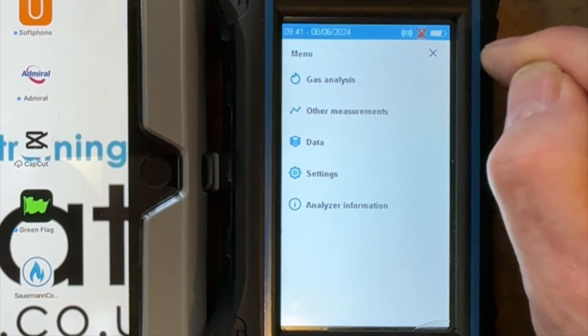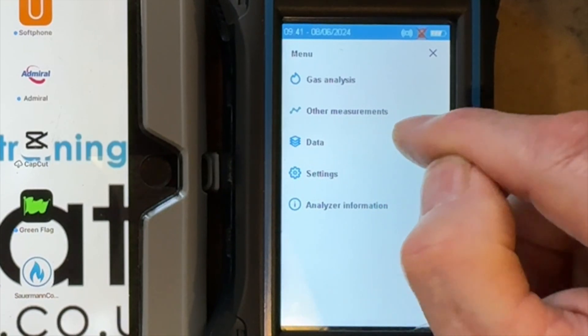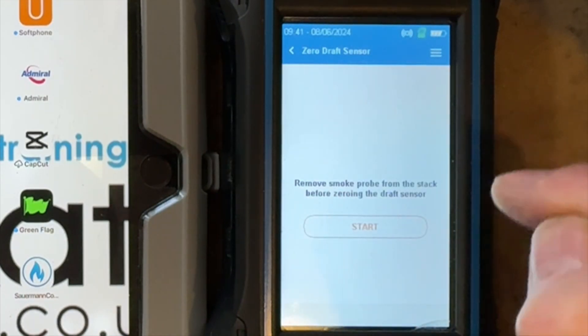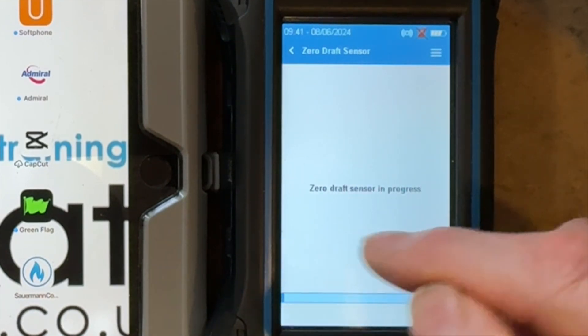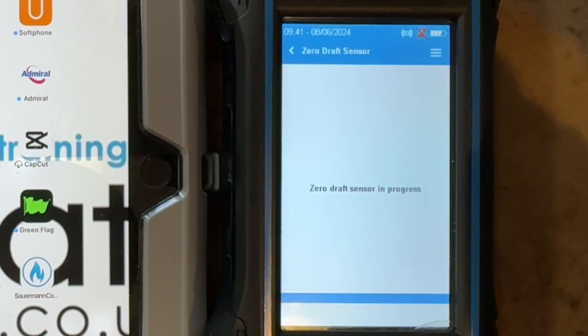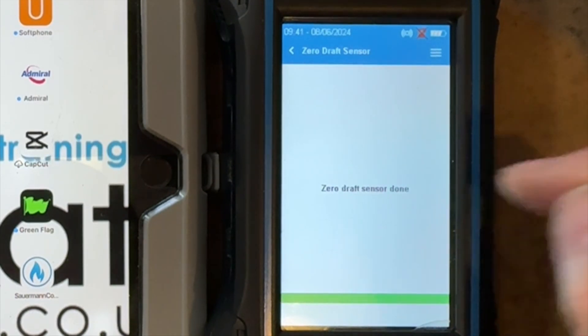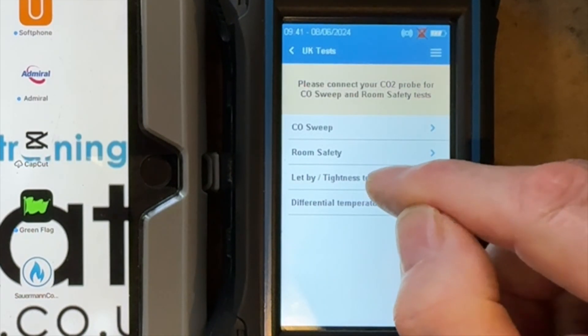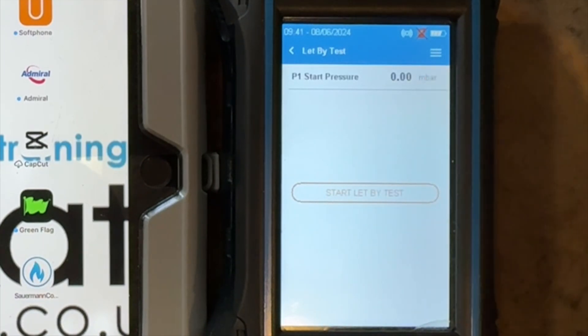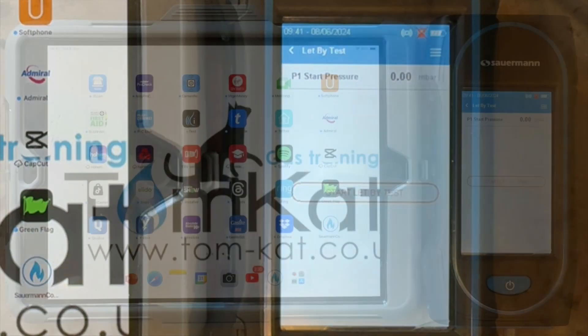I can now come out of that, go into other measurements, go into UK tests, press start — and this is why you can't have it connected to the meter when you first turn it on. It's now zeroed. So I can now go into let-by and tightness. I can now press this button and it's giving me the reading on the screen of zero.